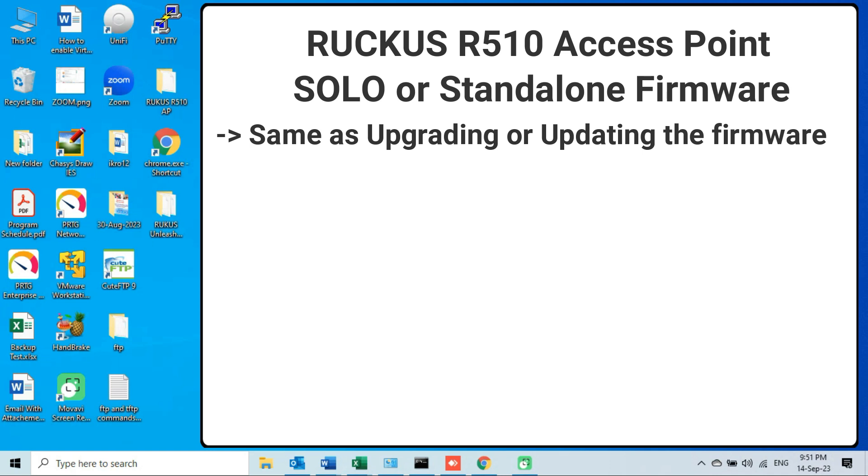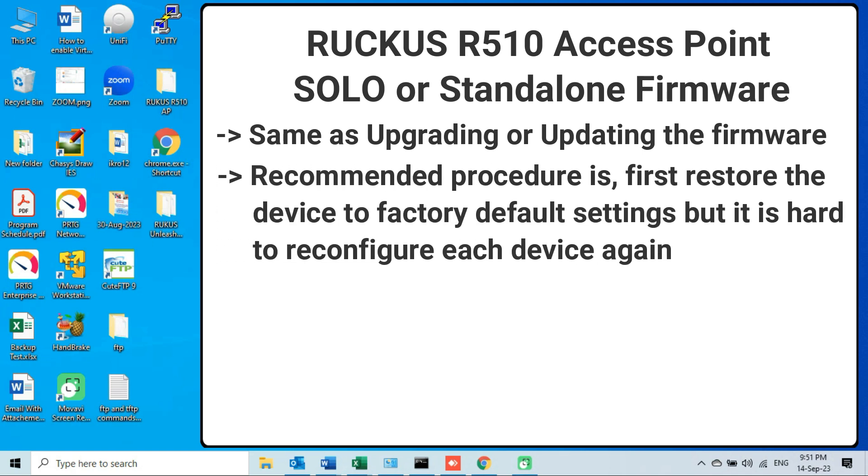Basically, downgrading the firmware of a Ruckus access point to an older version is as simple as upgrading or updating the firmware. I also have made a video on how to update the firmware of a Ruckus access point via web interface. The recommended procedure to upgrade or downgrade firmware is to always restore the device to its factory default settings before upgrading or downgrading, and then proceed.